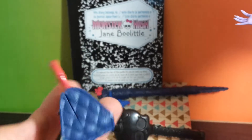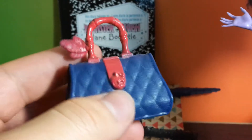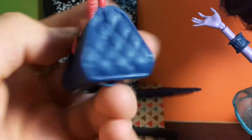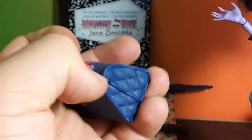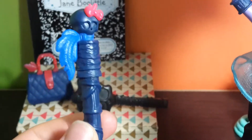She also comes with this purse — it's dark blue and has a red handle with three feathers and a red stripe going down the center. It has a skull on the front and it actually opens and has a lot of space inside.